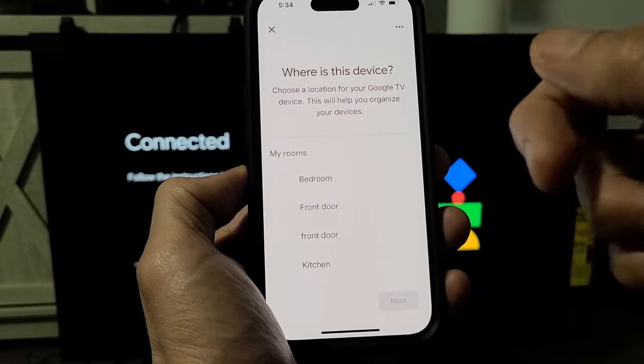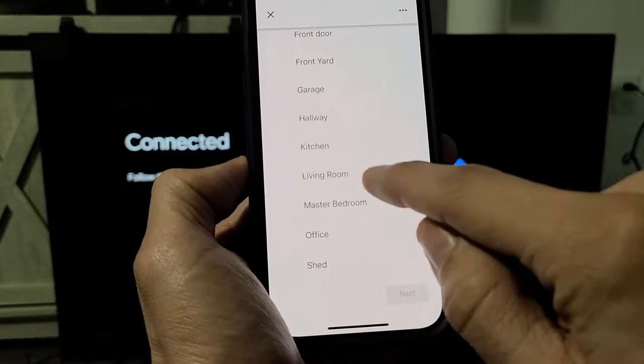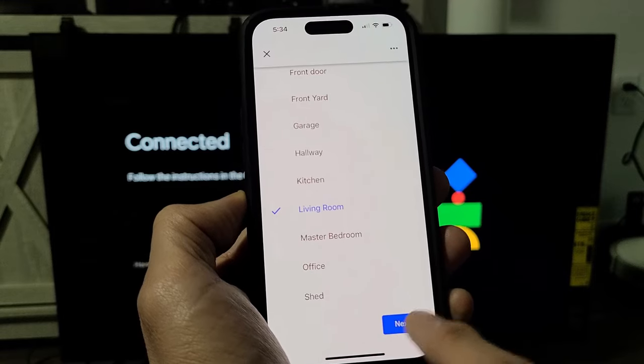It asks where this device is — bedroom, kitchen? Mine's in my living room, so I'll go down to living room. You can customize it to whatever you want, but I'm good with living room. I'm going to tap on next.